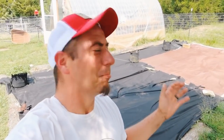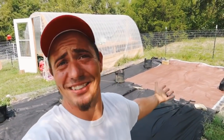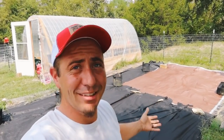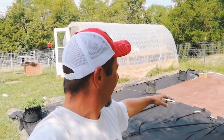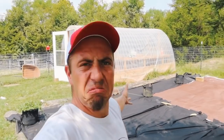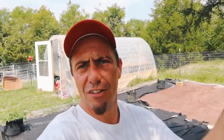Is it the prettiest weed-tarped garden you've ever seen in your life? No. But will it work? Yes. And that's the big thing we're worried about here. My little heavy-duty tarp, which is a 10x12, didn't cover much at all because it's a pretty big tilled garden. I don't know the exact measurements, but if that's 10x12, I'd say the garden is about 20x20 or 20x24 — so a pretty decent-sized half of our tilled garden area.